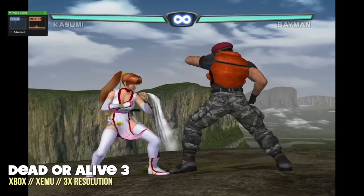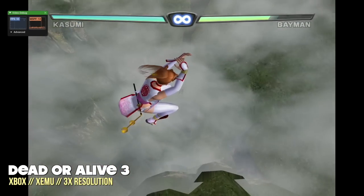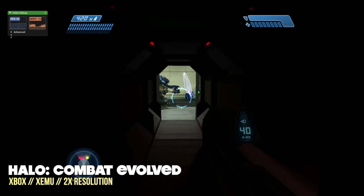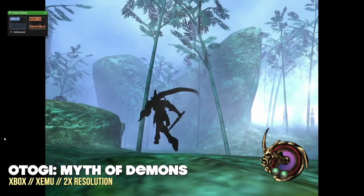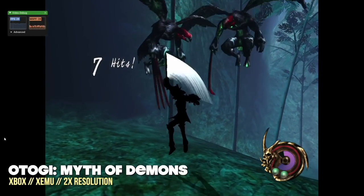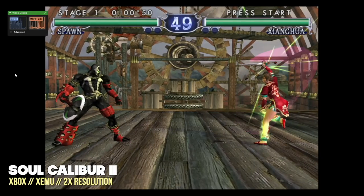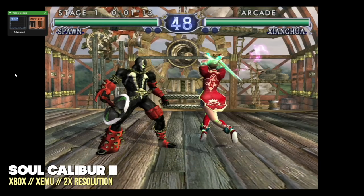Moving to original Xbox, this one had some hit and miss gameplay. At 3x resolution some games like Dead or Alive 3 played nice and smooth with only minor frame rate dips, but the vast majority of games play best at 2x resolution, which is what I'd recommend. At that resolution games like Crazy Taxi 3 and the first Halo play just fine. Bear in mind that Xbox emulation compatibility just isn't that great — for example, one game's main character wouldn't render, appearing as just a black shadow, and Soul Calibur 2 completely crawled. Xbox performance is hit or miss, which is typical for this emulator.